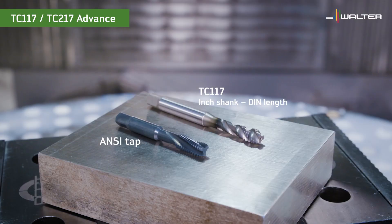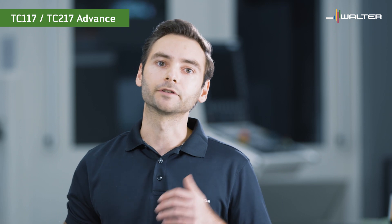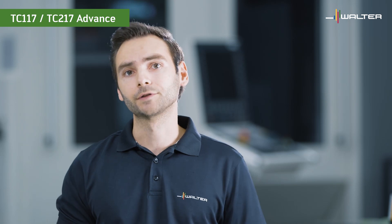The TC117 and TC217 taps are made with an inch shank and thin length, so they fit into your inch collets. But compared to ANSI taps, they have additional length, and this extra length will help you machine threads that are hard to reach. A neat feature is that you can cover 2B and 3B tolerances with the same tap — this really helps reduce inventory and simplify handling. The taps are also available in H7 and H11 oversized tolerances, so you can compensate for coatings and heat treatment distortion. The TC117 is available with semi-bottoming and bottoming chamfer so you can reach close to the bottom of the hole. If you need to get closer than that, you need to switch to a thread mill.